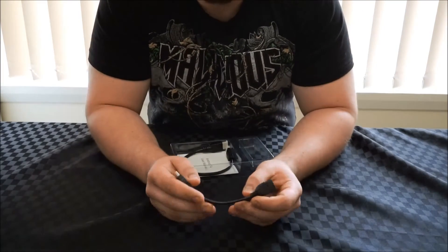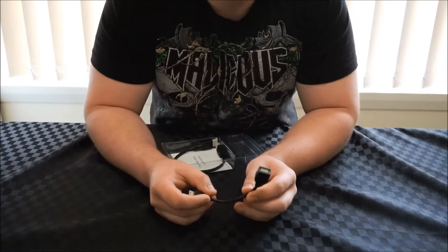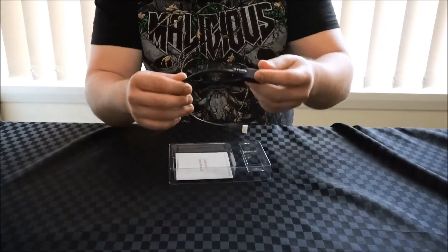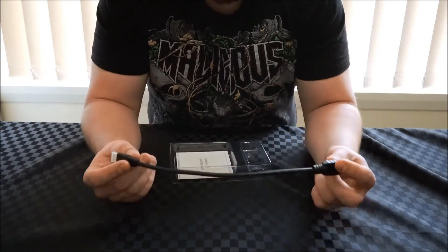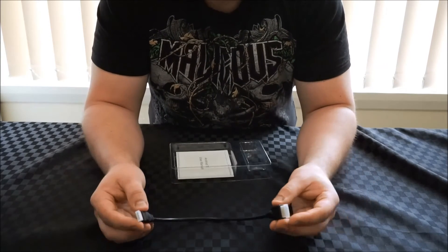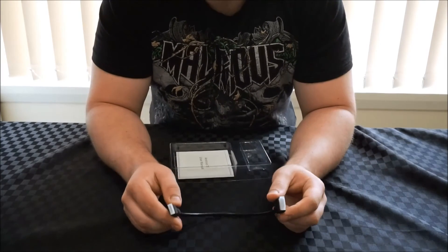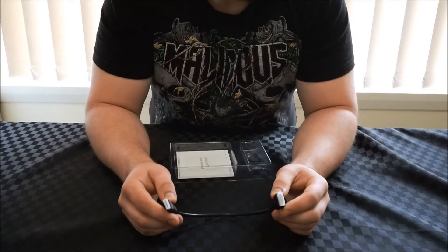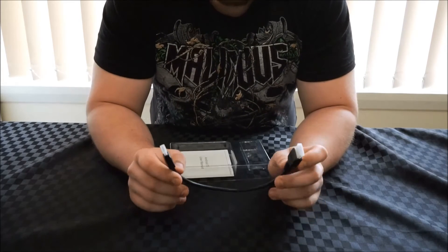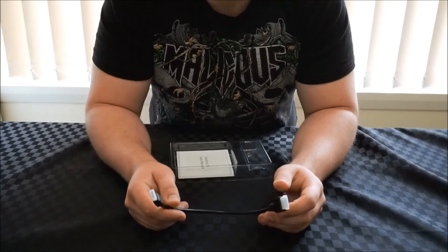We're also given a USB on-the-go cable, which takes that mini USB on-the-go port and turns it into a full-size one to make it easy to plug in peripheral devices. And we're also given an HDMI cable. Unfortunately this is a very small HDMI cable, which restricts what you can do. However, adapters to take mini HDMI to standard HDMI are very economical online — I'll provide some links in the comments on the video — and that'll allow you to plug the device in further away from the TV if necessary.